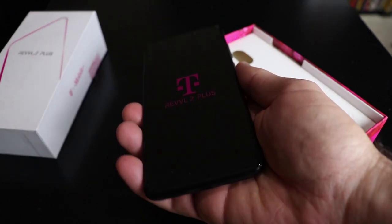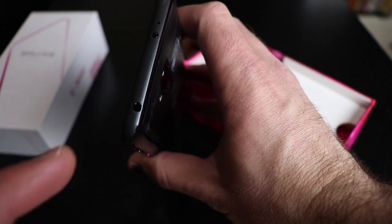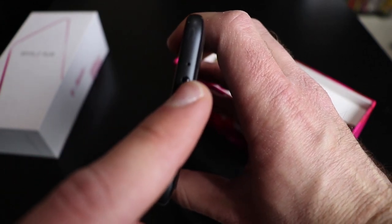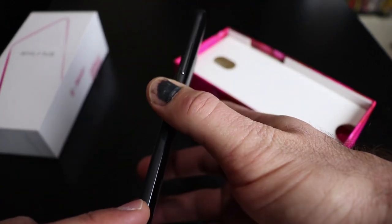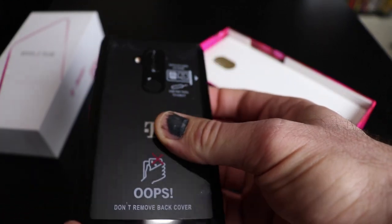It's got a fingerprint sensor right here on the back, which is my favorite spot for the fingerprint sensor. I think it feels actually really nice in the hand. It's also got USB-C on the bottom, which is awesome. Headphone jack on the top. IR blaster as well. And these pink accents on the power button — I kind of like it. It gives the phone a little bit of pop to it, which is not bad.